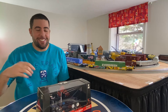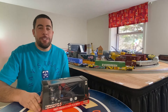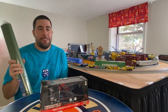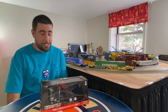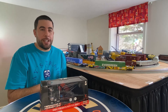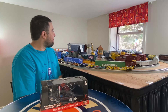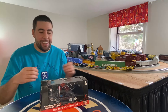Hey guys, welcome back to Raised Trains. I thought we'd do a little something different today. I'm getting to the point where I'm going to start putting down my carpet for the layout - I've got it right here - and everything's got to come off, which is going to be not so fun. But before I did that, I wanted to do a layout tour, because looking back on my videos, you guys kind of just see the outside of the layout when the trains are running.